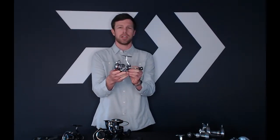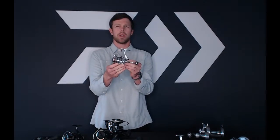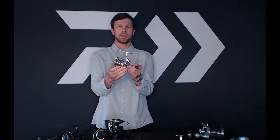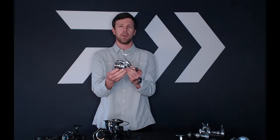Next new reel we're going to cover is the new Procyon AL. Very nice looking reel — this is going to retail for $179.99. It's available in a 2000 size all the way up to a 4000 size. We have our Procyon LT in the current lineup; this is going to be an aluminum body version of that reel, perfect for both freshwater but also the saltwater angler.